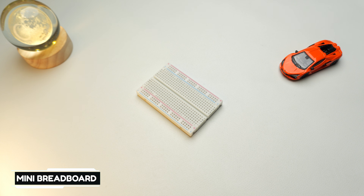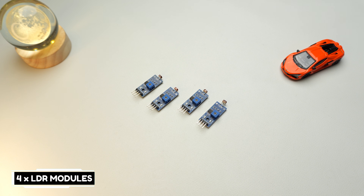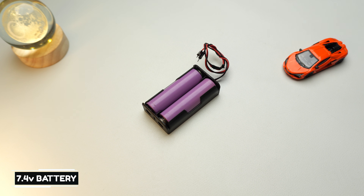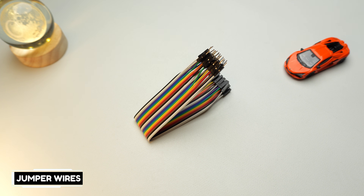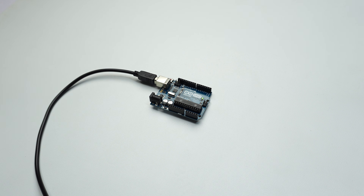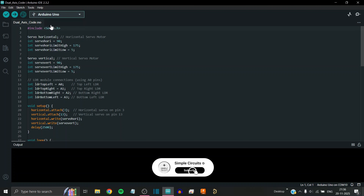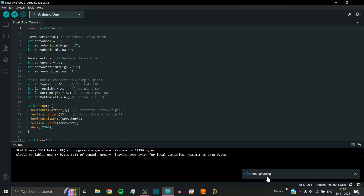To start the project we require essential components — I've provided the buying links in the description so you can easily get everything on a single platform. First, we'll upload the code to the Arduino board. Open the Arduino IDE, copy and paste the code provided in the description, select the correct Arduino board and port, then click upload. The code will compile and upload successfully.